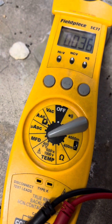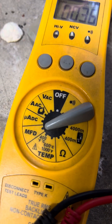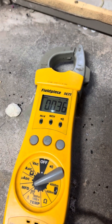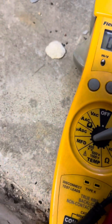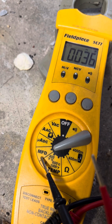So we're on MFD. When I was just starting, I never knew what to do or how to test them. So MFD on your meter — if you're going to be an HVAC guy, you need to get this specific type of meter. This is an older meter but it is the SC77 from Fieldpiece. It's really good. This is how you test micro farads for any type of capacitor.